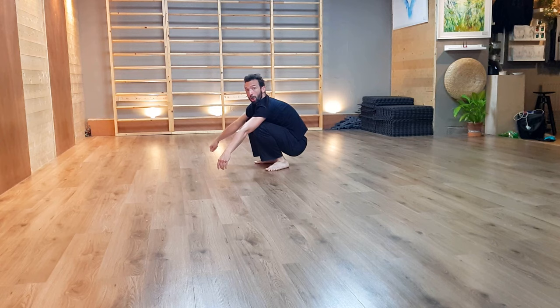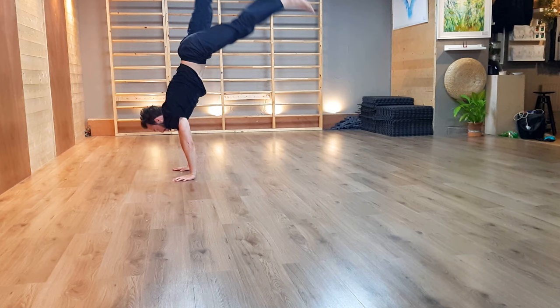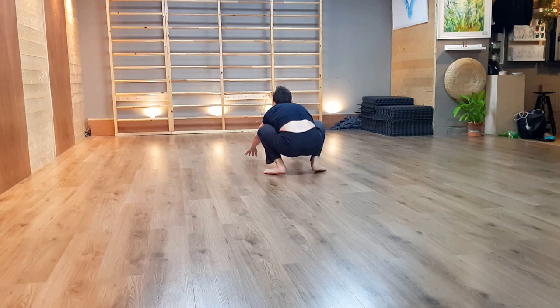Once we've got this, we're going to start extending the legs and kicking up more like a normal handstand as we swap the legs in the air. Hands down, kick, swap, and down. Hands down, swing, and here.